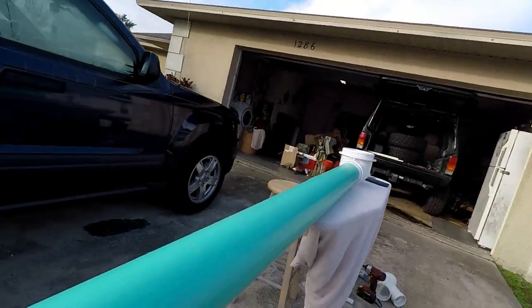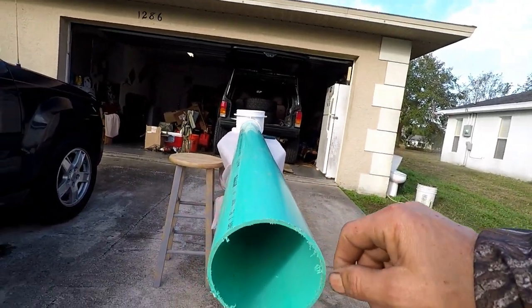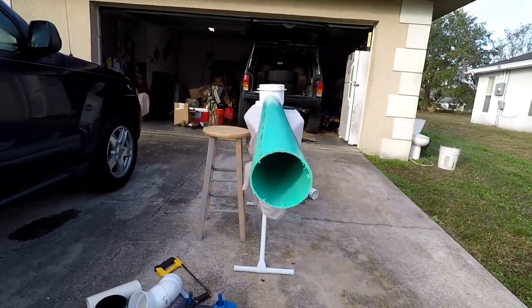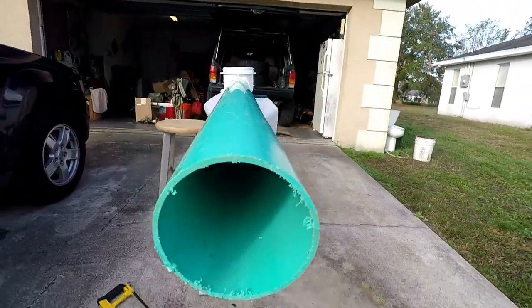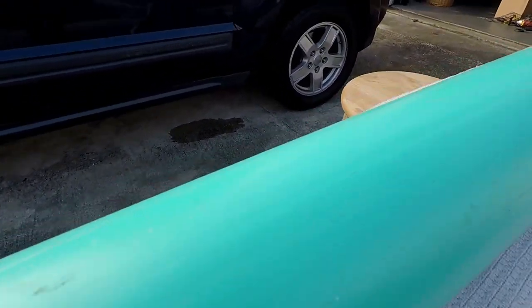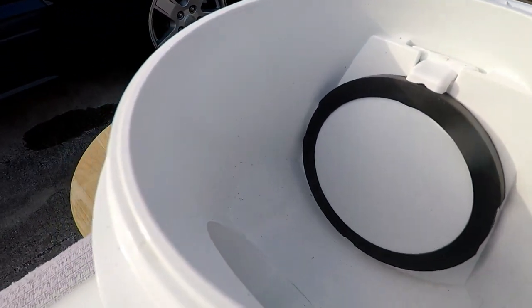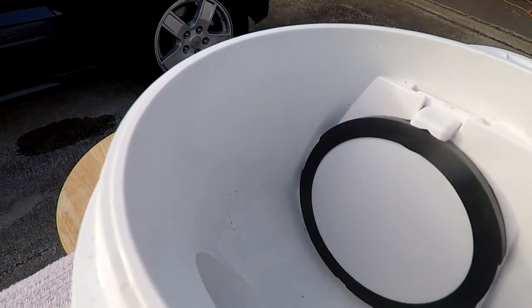So in theory, here's how this thing works. We have our sewer pipe — this is actually Schedule 34 pipe — and our little rodent wants to come into your home through the sewer line. He comes walking up through here from the nasty sewer, and all of a sudden, bang, he hits the flap and he can't get in any further. That's the whole design of this product.